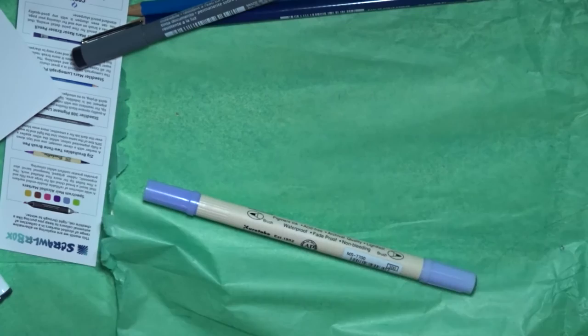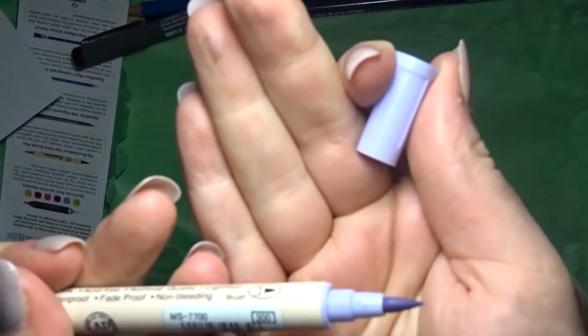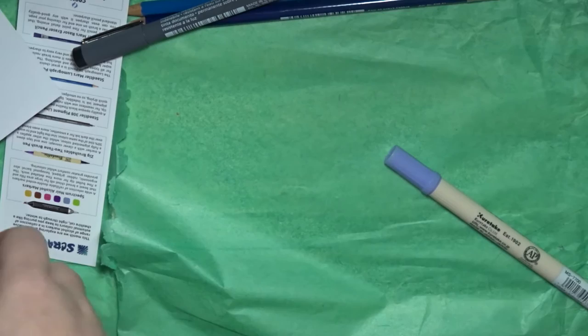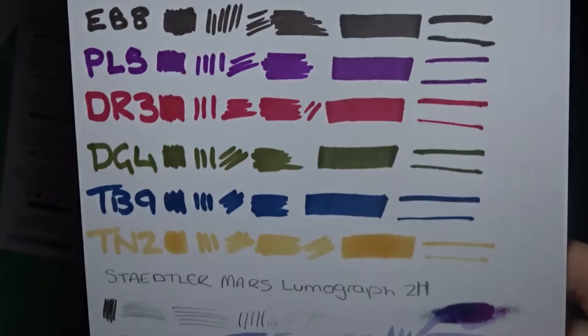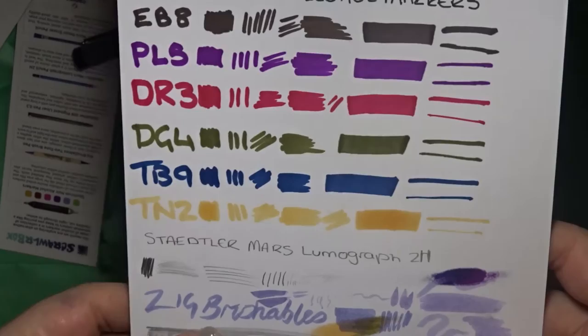Next is this Zig Memory System Brushables brush-up color pen. It's by Kuretake and it's got two ends — this brush tip end and this brush tip end. They look similar, but one end is a lot firmer than the other, though it doesn't show any difference on the brush whatsoever. I think this other end looks a bit darker than this one.